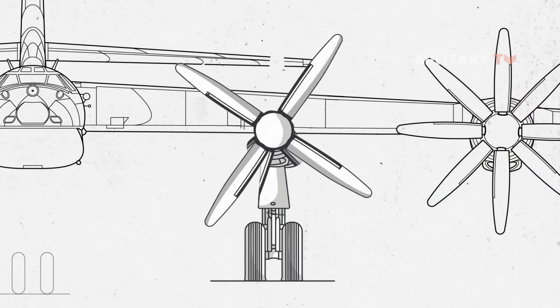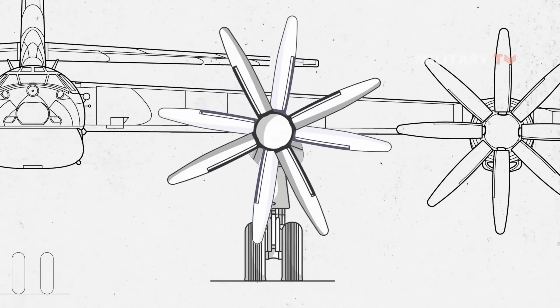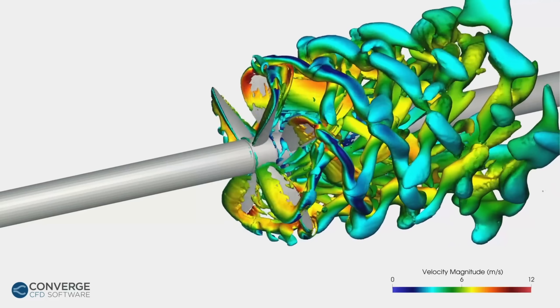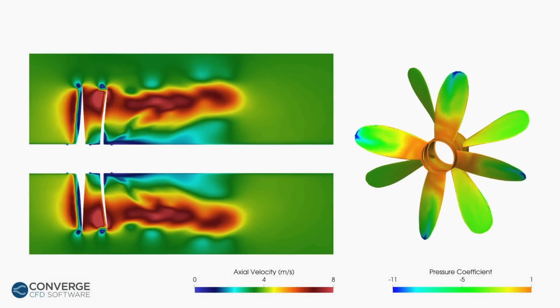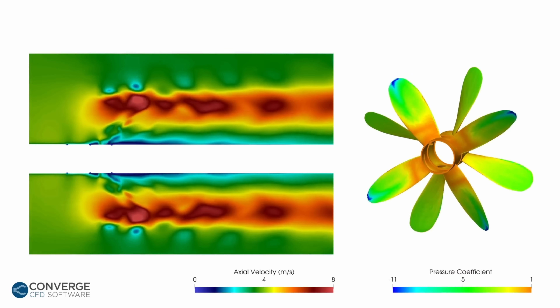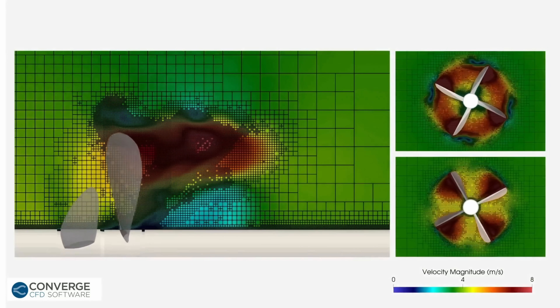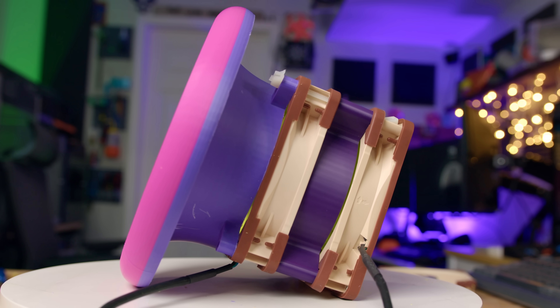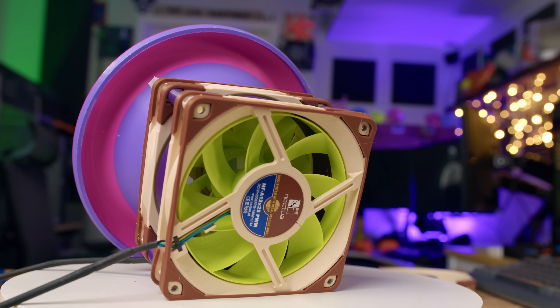Eldrum used different blade counts to hopefully reduce noise, ensuring that no one blade is aligned at any given time. It's an interesting idea — a contra-rotating propeller on an aircraft is very loud because all the blades align as they pass over each other, creating cyclic pressure pulses that produce a beat frequency effect. Using a different blade count breaks up this harmonic alignment, which should spread the dominant tone over a wider frequency range and make the fan seem quieter. Eldrum also created a spacer between the two fans so they're not butt-to-butt, which should further reduce noise output.